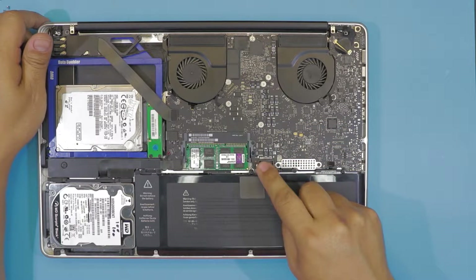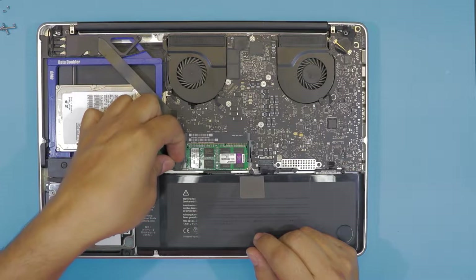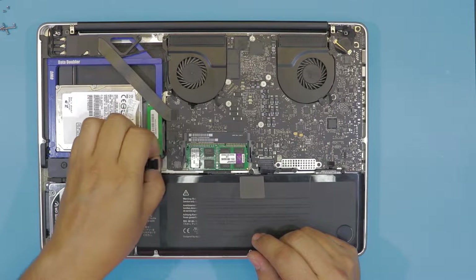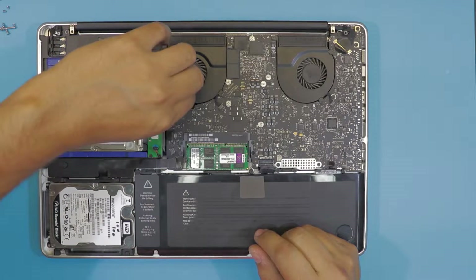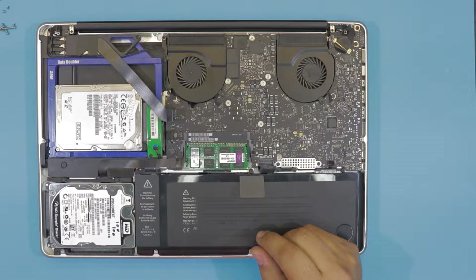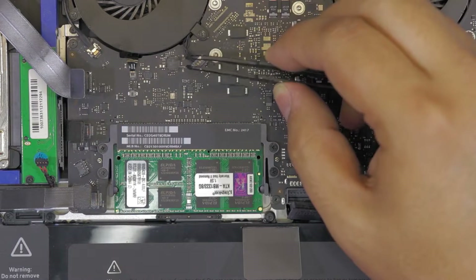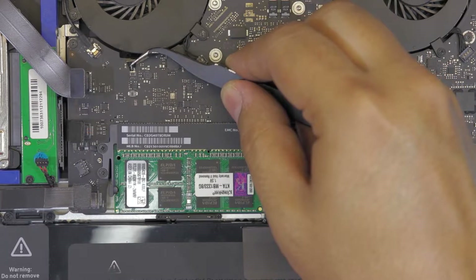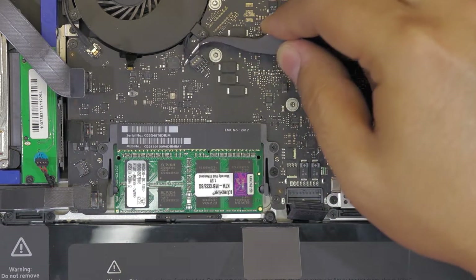Next we're going to start removing all the flex cables from this end. Remove this one, this one — you have to slide it towards the back. Pull this one off. You'll want to grab a tweezers to remove this one; this is for the backlight. In order to remove this one you have to lift this end up 90 degrees and then pull out the ribbon cable, just like that.